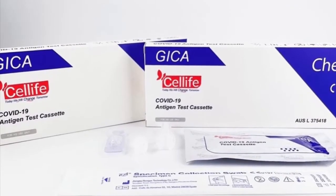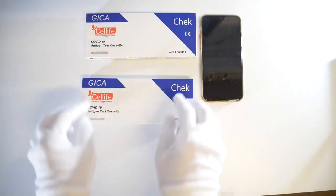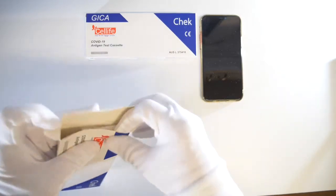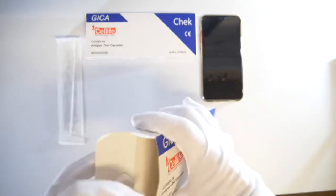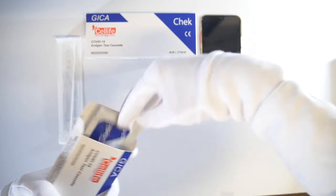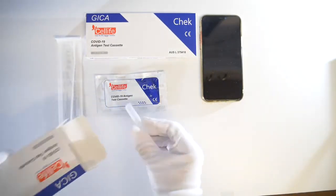Cell Life Australia introduces our new COVID-19 antigen test cassette. Our easy-to-use kit contains a sterilised swab, a test cassette, and an extraction tube containing the buffer solution.